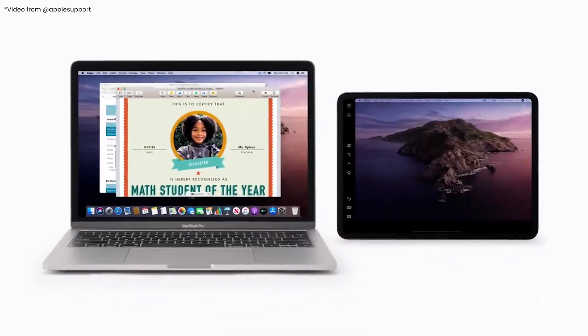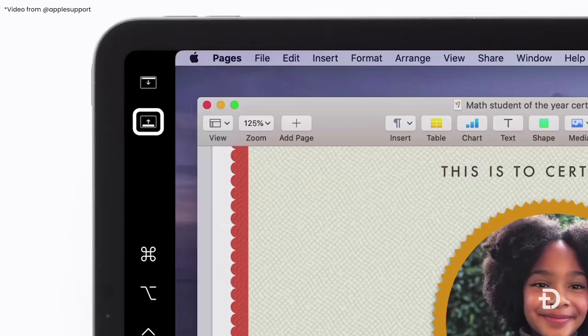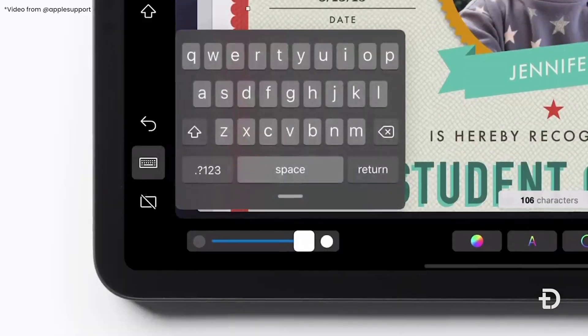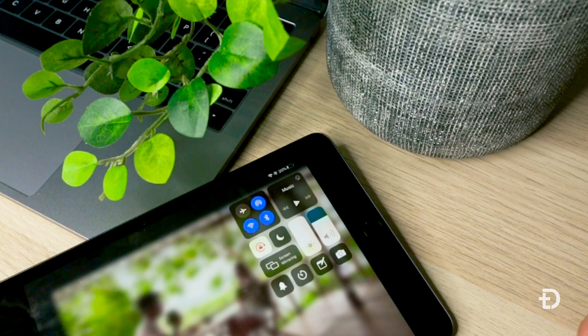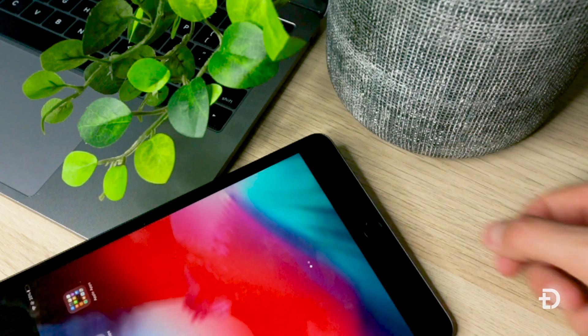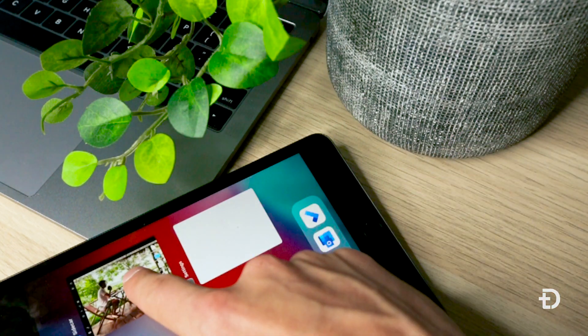Once you've activated Sidecar on your iPad, you'll find that your iPad is no longer 100% touchscreen. There is a small sliver on the side that has a few menu options that is still touchscreen and allows you to disable Sidecar at any point. It's good to know that you can also use your iPad as normal — click the home button, it'll take you back to the home screen and you can still use all your apps as regular and activate the touch functionality again.